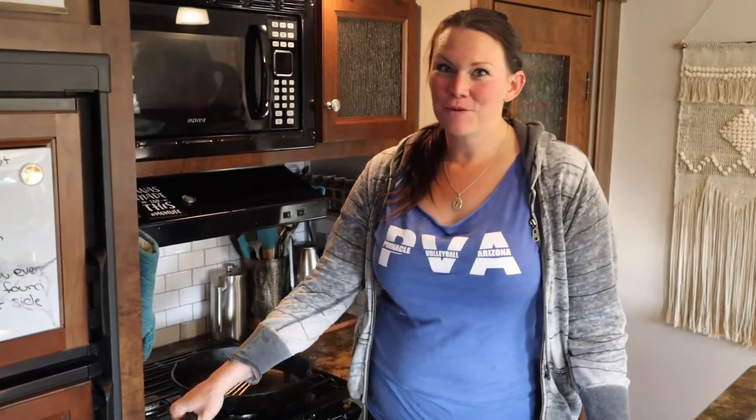Thank you so much for joining me and making dinner tonight for my family. I hope you really enjoyed it. If you liked it and would like to see more, leave it in the comments below and tell me what other kinds of recipes you'd like to see. Like and subscribe — thanks so much for watching.